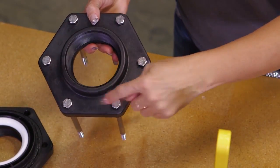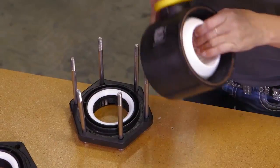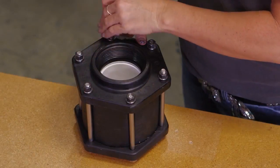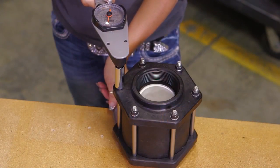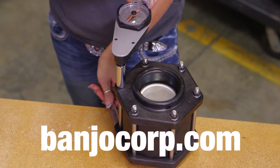The word Banjo should be located at the top of the plate. Cross tighten the bolts by hand and refer to torque specifications found on our website at banjocorp.com for your particular valve.